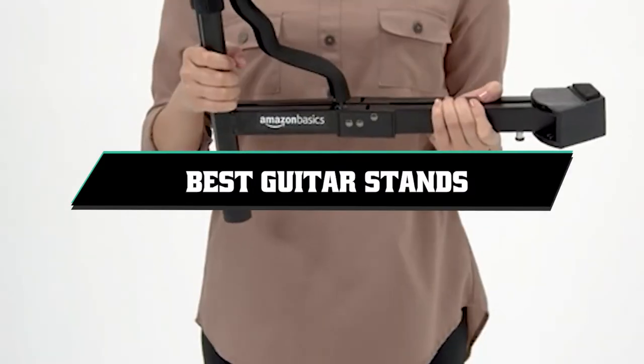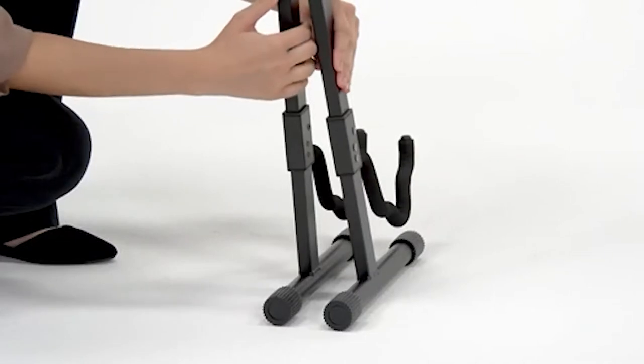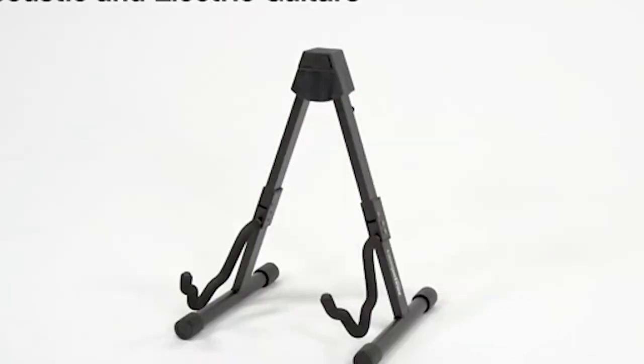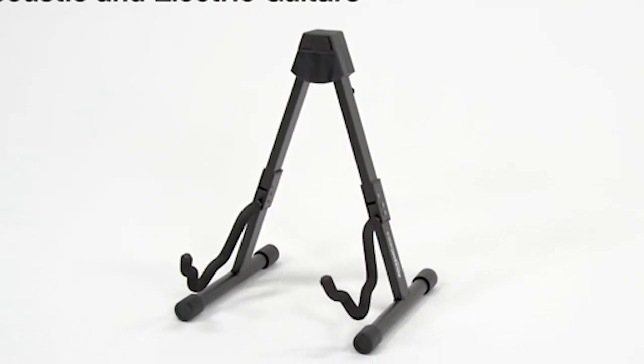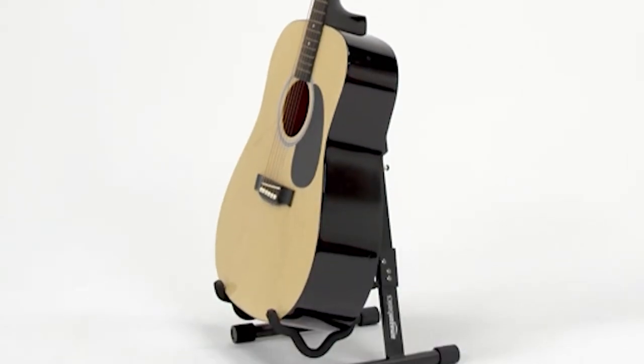If you're looking for the best guitar stands, here's a list you must see. We made this list based on our personal preference and sorted it based on their features, prices, quality, durability, and reputation of the manufacturers and customer feedback. We've included options for every type of customer. So let's get started.